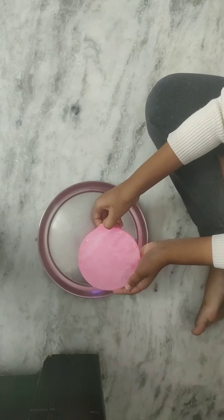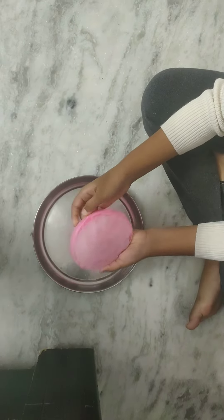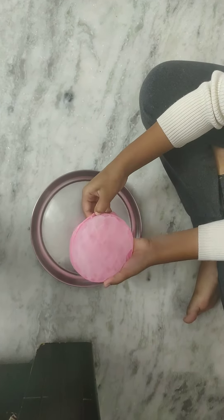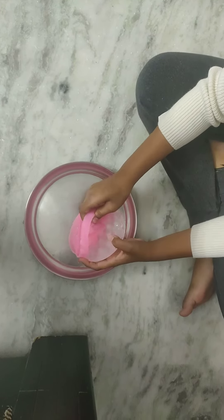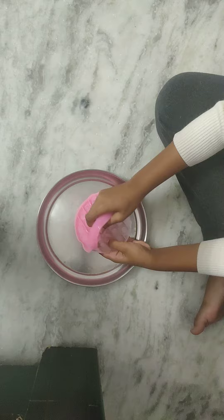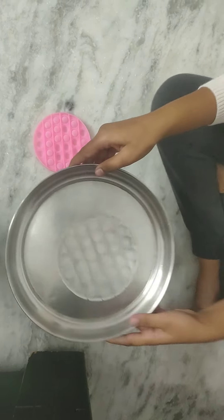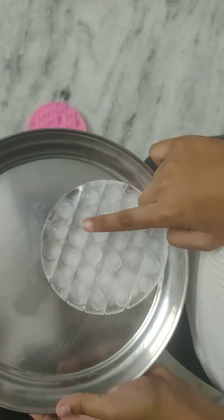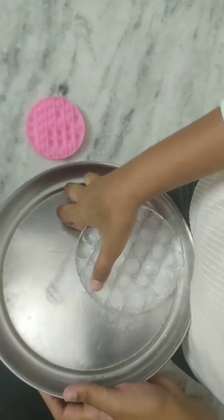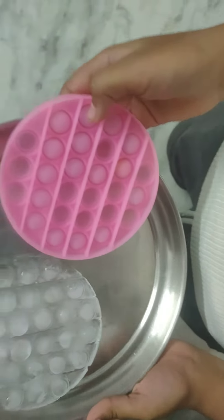Oh, look at that — ice pop-it! The results are pretty crazy. Just look, it's like the pop-it. It's like the exact pop-it.